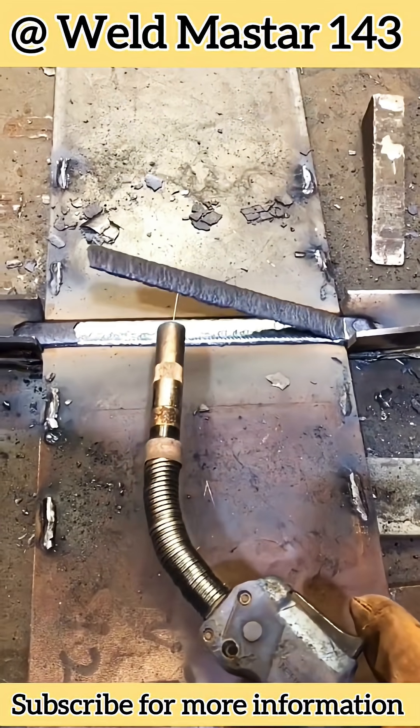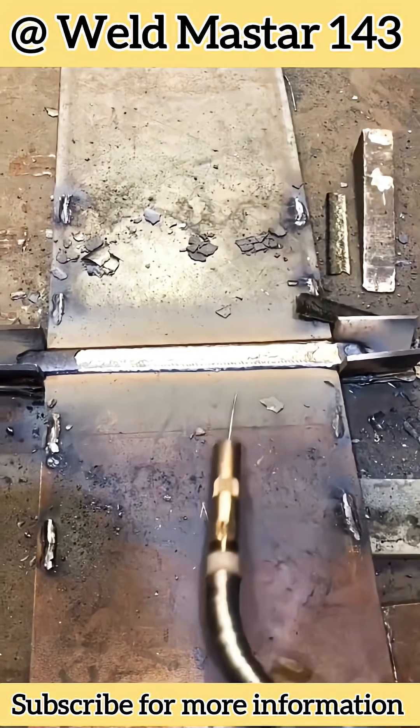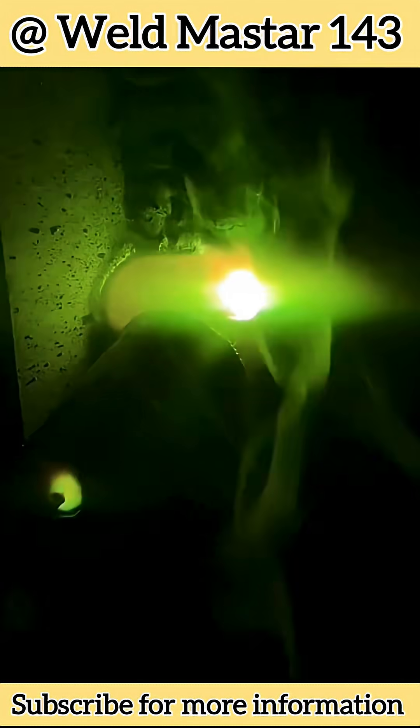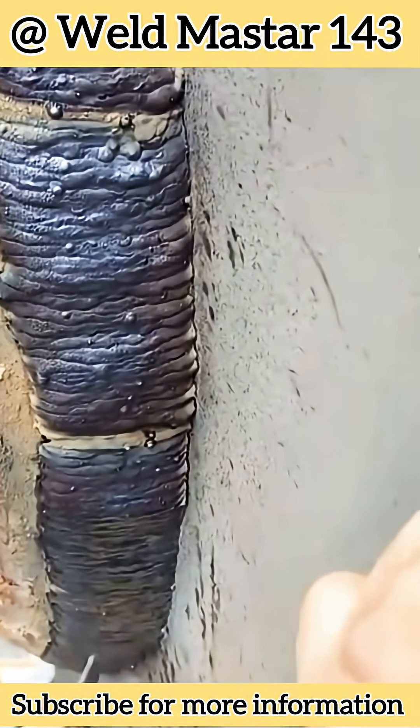Now let's talk about the second reason. At the beginning of the video, you saw that the surface of the weld bead with pores had discoloration — this instantly points to the real problem. The base metal, or the surrounding weld area, may not have been properly cleaned of paint, oil, or coatings. If contaminants remain, they cause porosity. So if the surface of the workpiece has oil or other residues, pores will also appear.